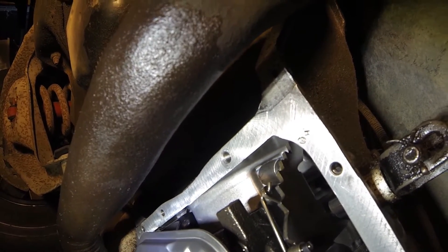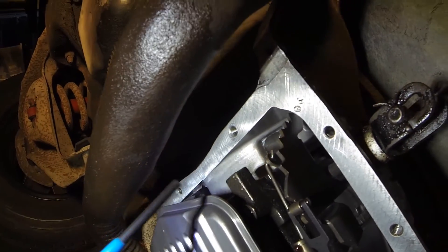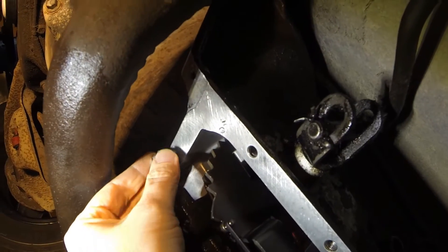That cross-threading issue sucked of course, but now there's that little tang at the top that you need to break off, and then I'll take the bolt and test it — hopefully it works.